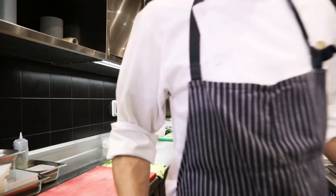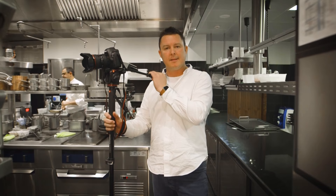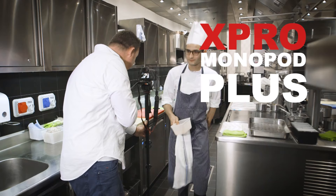My job today is to film the guys in the kitchen and stay out of their way. Normally I'd be using a tripod which gets in the way, gets complicated, a bit messy. Luckily, the Italians from Manfrotto have come out with the brilliant X-Pro Monopod Plus.